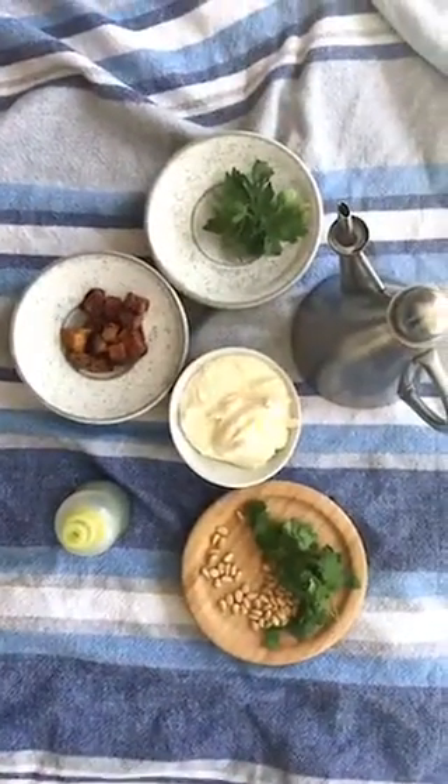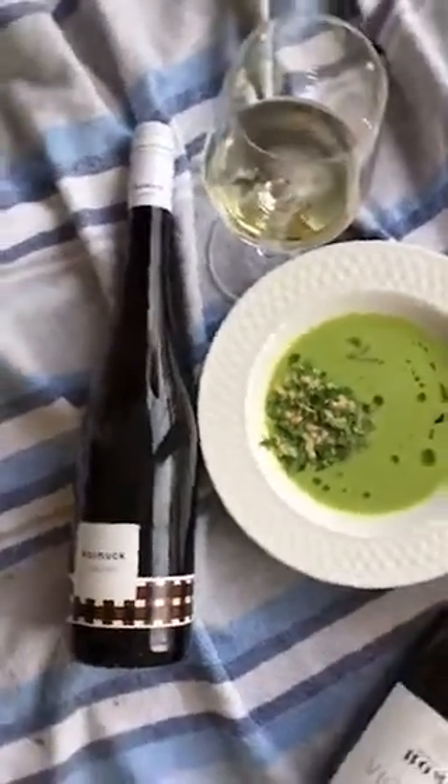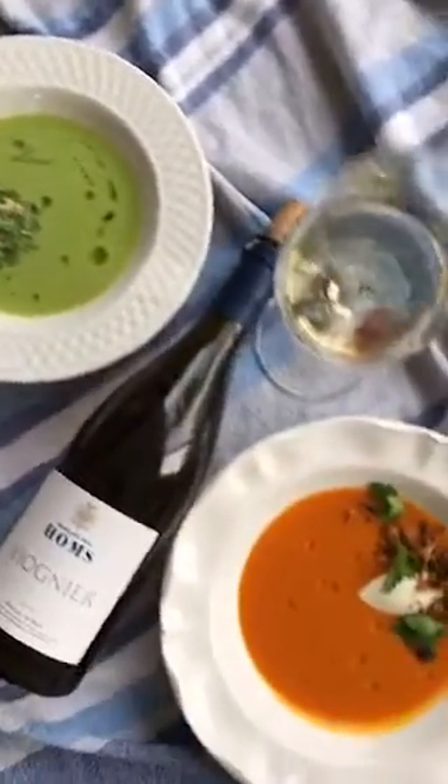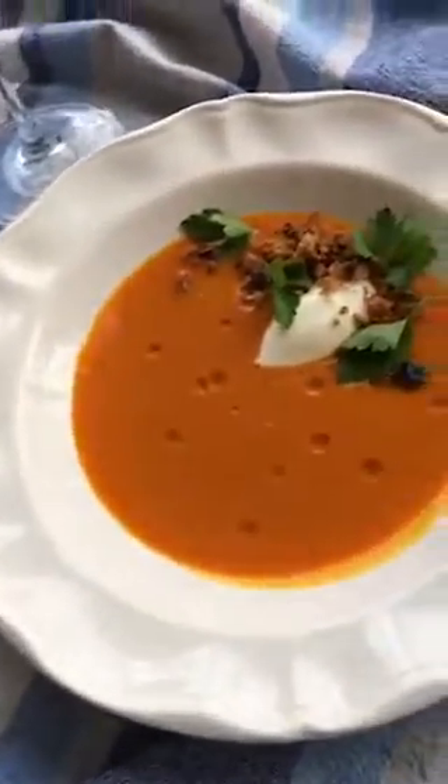We are going to top this off with some creme fraiche. Now that both soups are done, we're ready to garnish. I like to think about garnish as a way to enhance — an herb, an oil, something crunchy like a nut or a bread — and not to distract from the soup. Playing off of the cool green, I've topped the asparagus leek soup with cilantro, pine nut, and parsley oil. The carrot is luxuriating with a dollop of creme fraiche, parsley, and crushed croutons. As a bonus, we have two beautiful purees to use later.